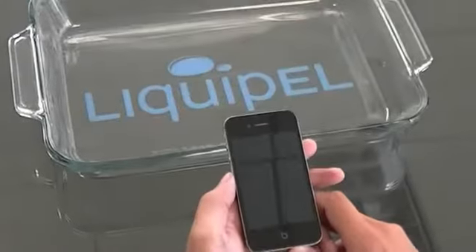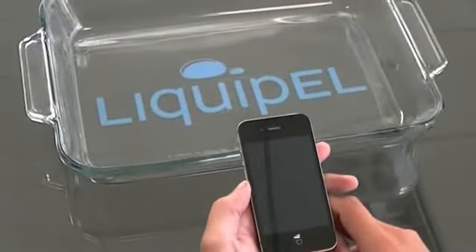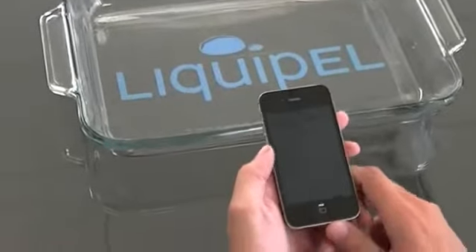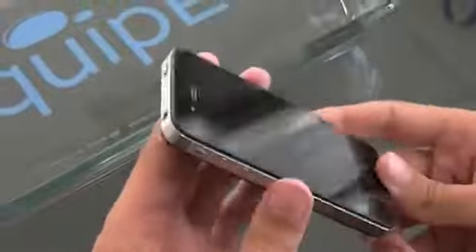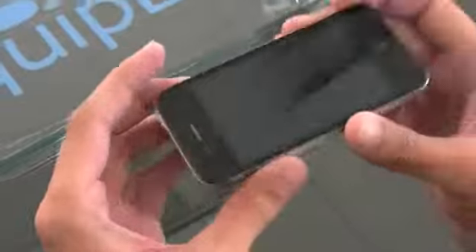Here we are at Liquipel headquarters, going to do a product demonstration for you here on the Apple iPhone 4 — this is the Verizon model. Now Liquipel, just so you know, is not a case to protect your device from water. It's an actual coating that goes all through the device.